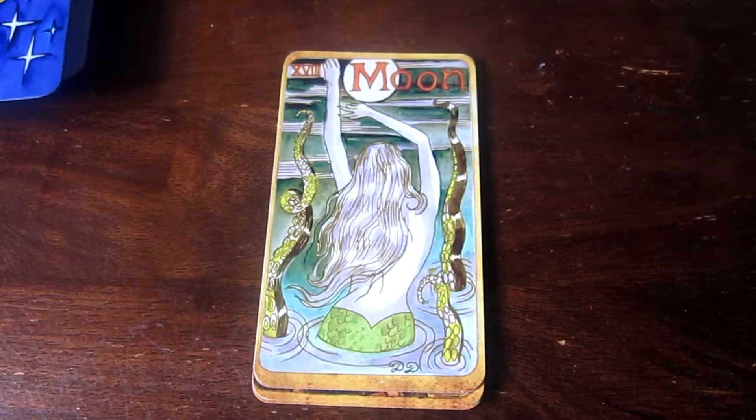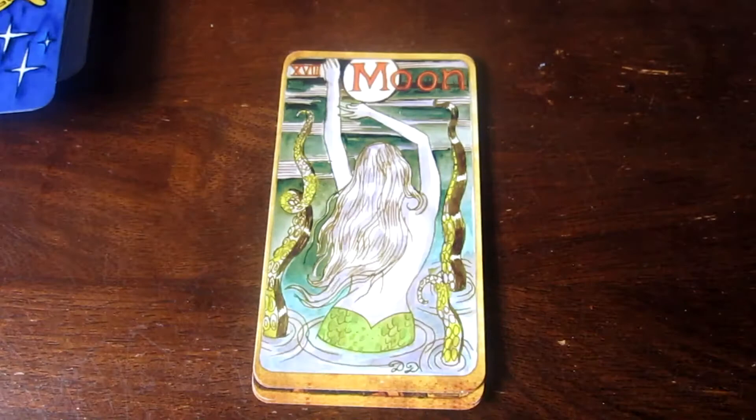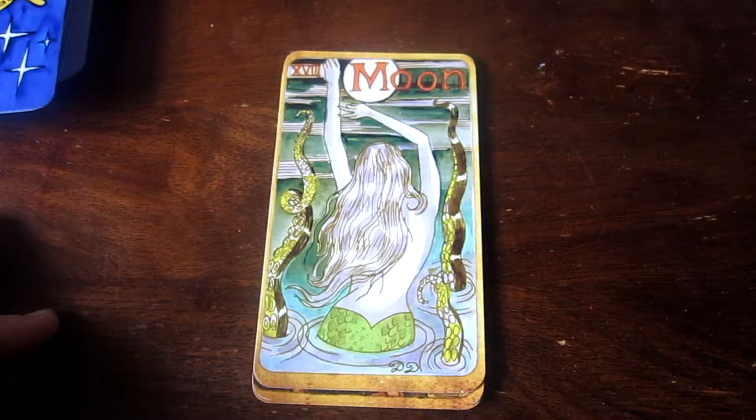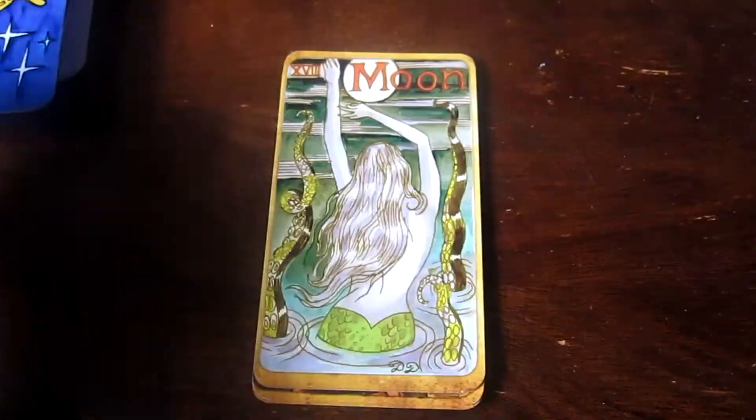I had a really hard time connecting with this Moon card until someone in the live suggested that it could be Ursula from The Little Mermaid, and that really helped me connect with this card. I like it so much better now. There's not a traditional crab or wolves like in the usual Rider-Waite-Smith ones. It's really interesting — it's just her, and we've got octopus tendrils sticking up out of the water as well.